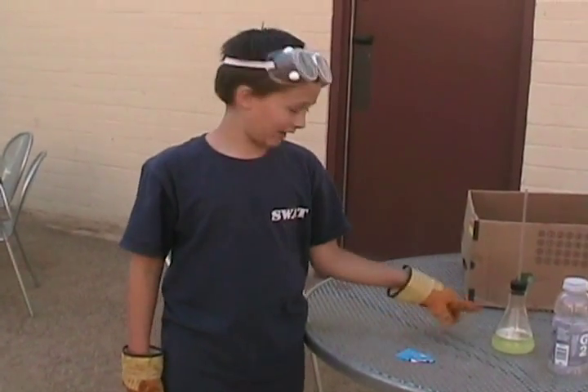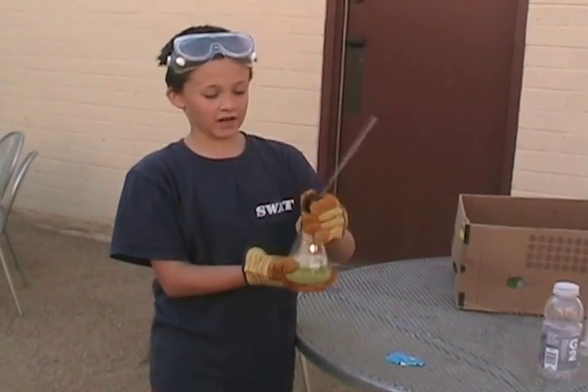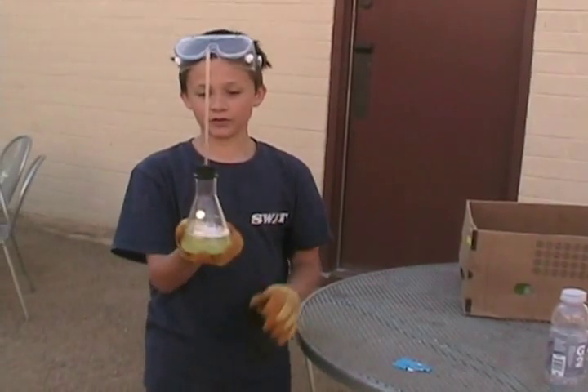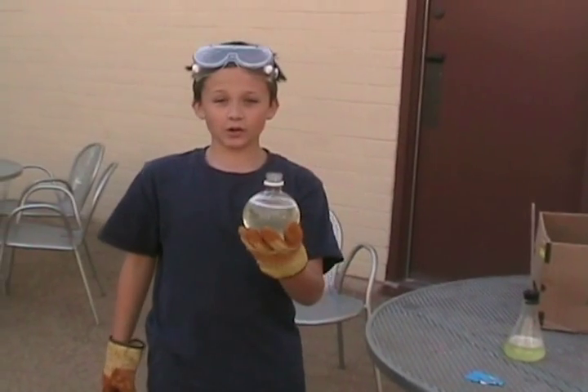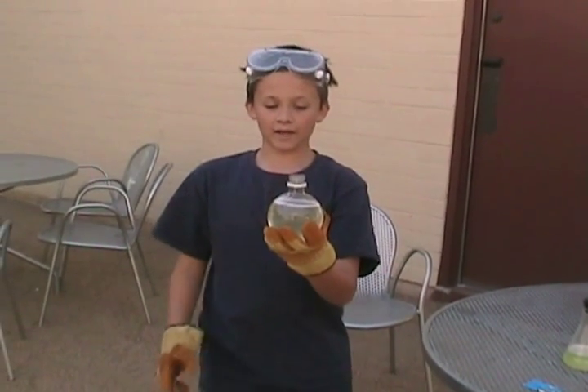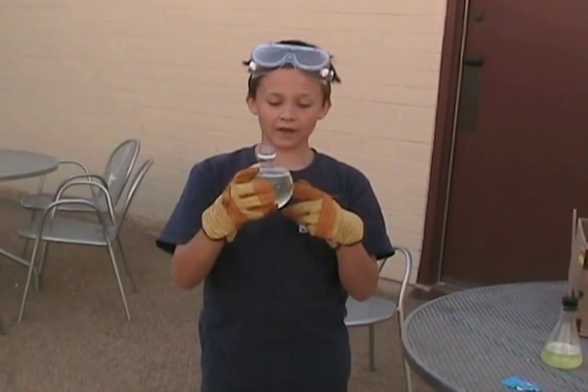I suggest using baking soda if you're going to do the geyser. Drop baking soda into the container and put the rubber stopper into the container. If you do this experiment, I suggest you either do it outside or with a pan. I suggest you use baking soda instead of Alka-Seltzer.